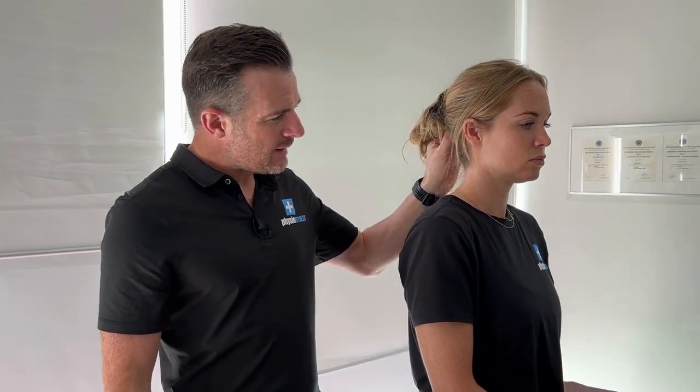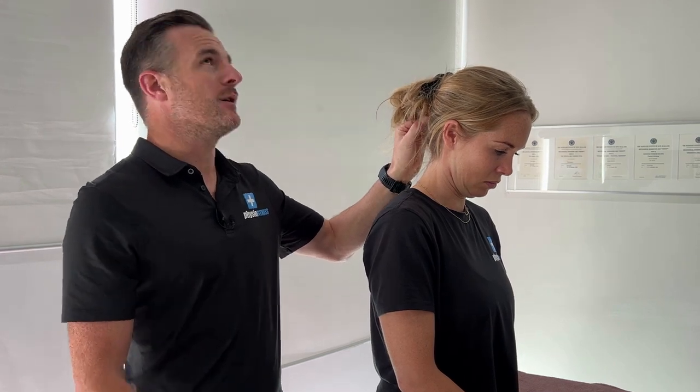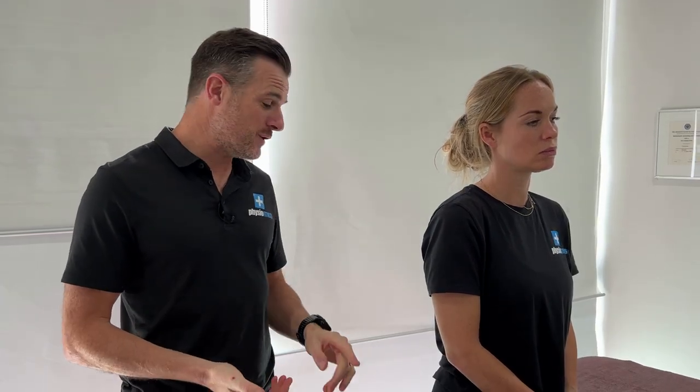So when they bend forward — a little bit bend forward for me Emma — they get pain that way. They might get pain going backwards, they might get pain going sideways. Regardless, we've got to try and restore that. So like with the lumbar spine, we do McKenzie extensions lying down first before standing, because it's unloaded.